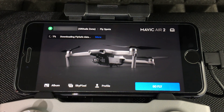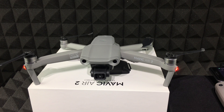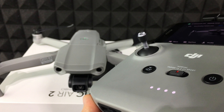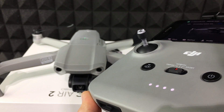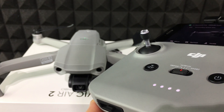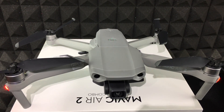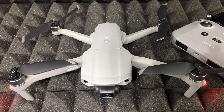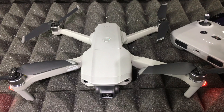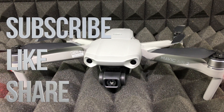The app will download the update data, and any updates will automatically appear. The noises you're hearing from the drone during the update are completely normal. Make sure not to power off your remote control or your iPhone — keep everything fully charged during the update. Once the update is complete, open the drone arms and you're ready to fly for the first time. If you have any questions, leave them in the comments, subscribe, and rate — thank you.